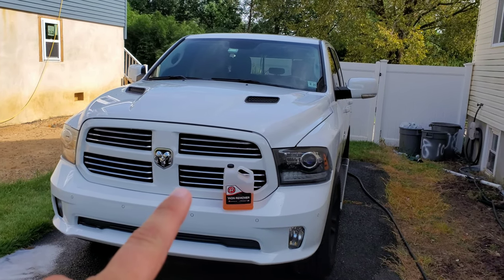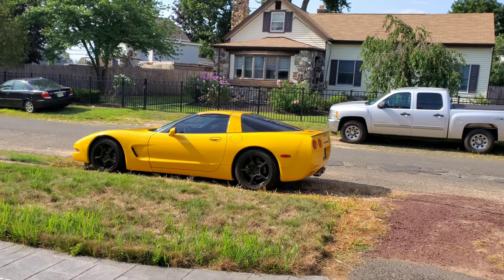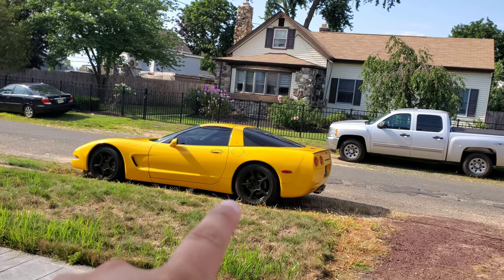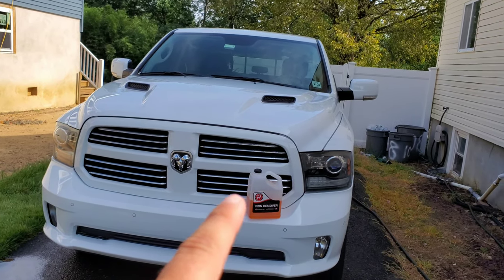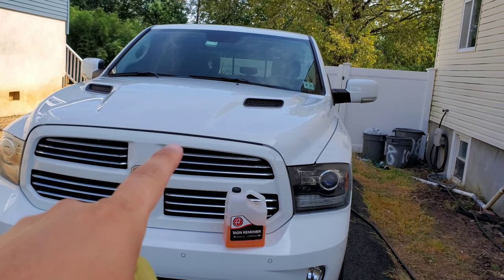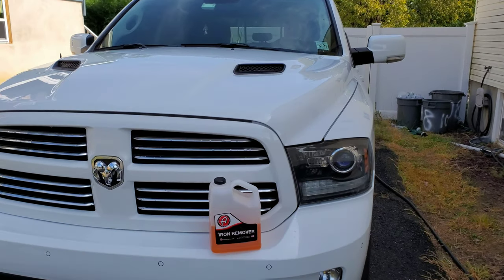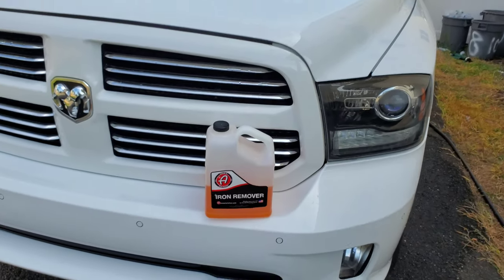Now if you're new to the channel, this is my 2016 Ram 1500. Typically most of my videos are about my 2004 C5 Corvette, but since today we're going to be talking about an iron remover, I figured it's better to show you on a white car. I know this car is a little rough as far as contaminants go, and we're going to be using Adam's iron remover on here.